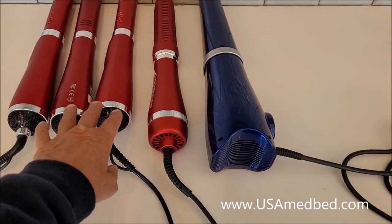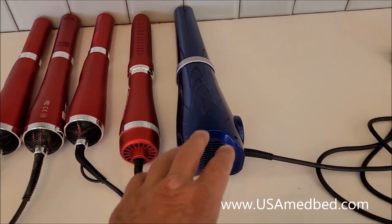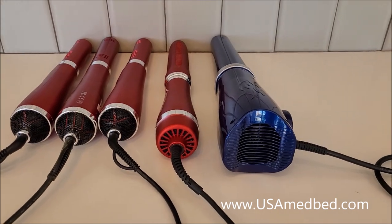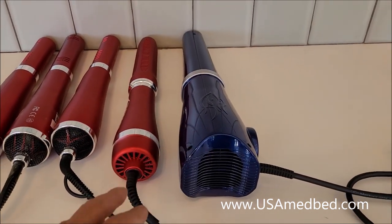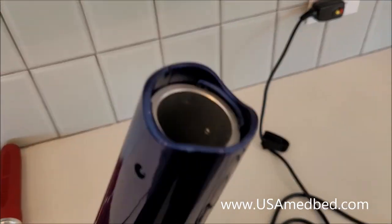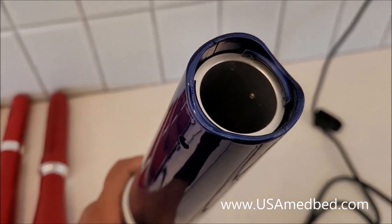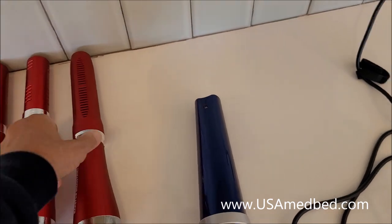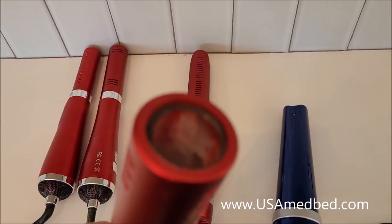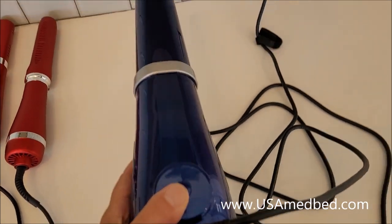So we have the 500-watt, 750, 800-watt, then the 1000-watt which is the 7.0, and then we have Big Blue. You can right away see a size differential — larger motors, larger unit. And one of the things I've talked about: if you look down the tube here, you'll see there's an earth alloy metal in the tube, whereas all these other wands have crystal in the end.